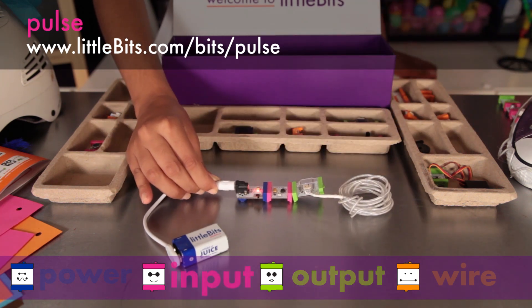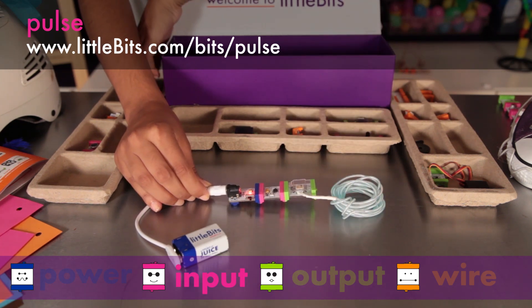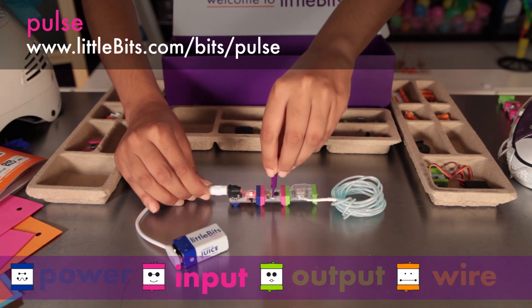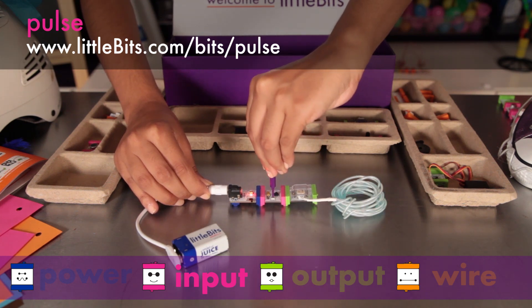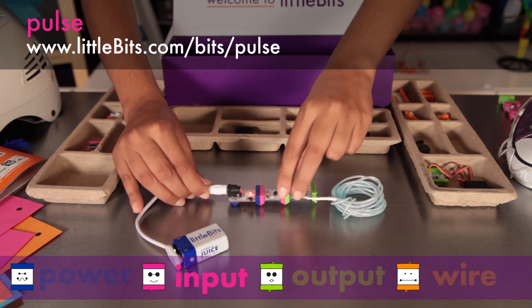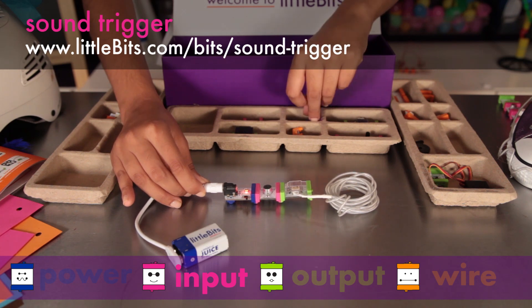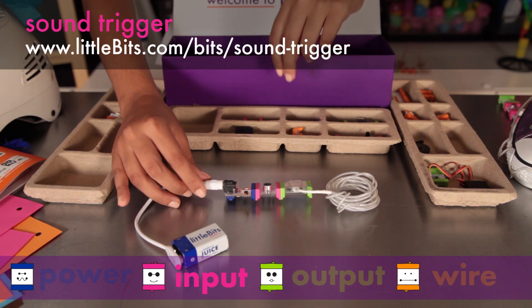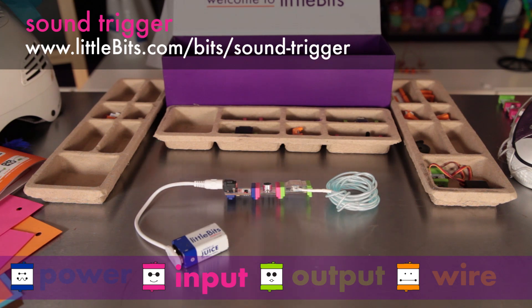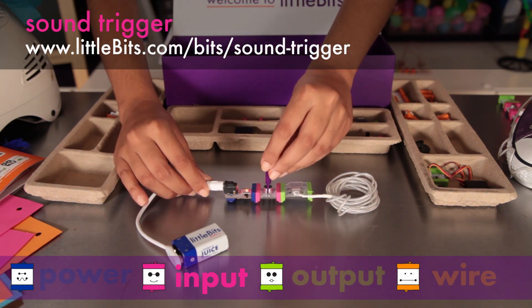The pulse is like an electric heartbeat — it sends out a stream of short on-signals and you can adjust the speed using the screwdriver. The sound trigger is a module that senses the noise level in your room and sends an on-signal when it gets over a certain level. You can make that threshold louder or softer using the screwdriver.